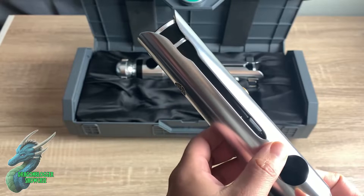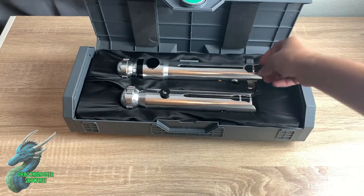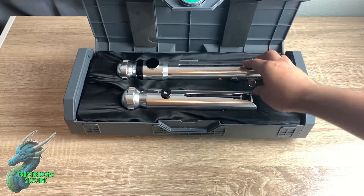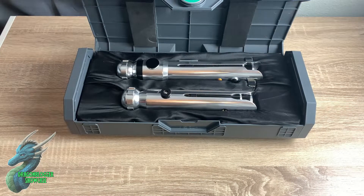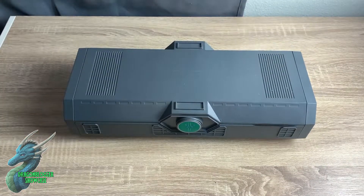You only have to hold it for about three seconds, and it's super easy. This one is the shorter Shoto saber, and this one is the longer one — it just depends on what kind of saber lengths you want. But they're absolutely fantastic. I love this set. If you're a Star Wars or Clone Wars fan, or just a Star Wars fan in general, you definitely might want to check these out.